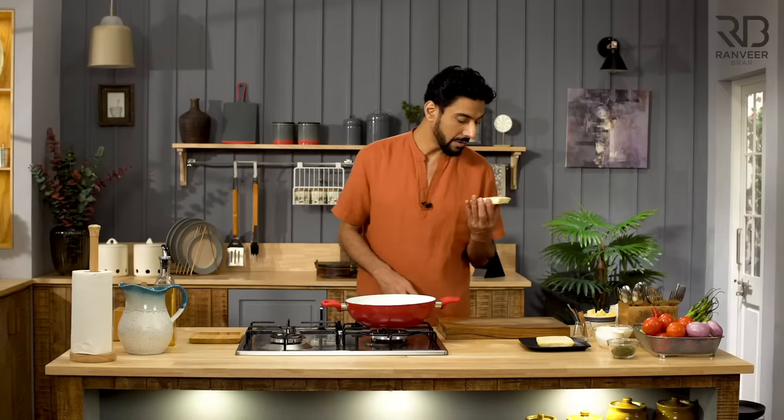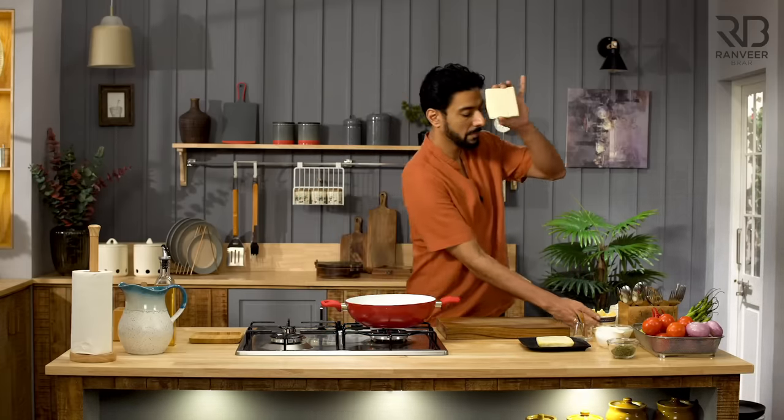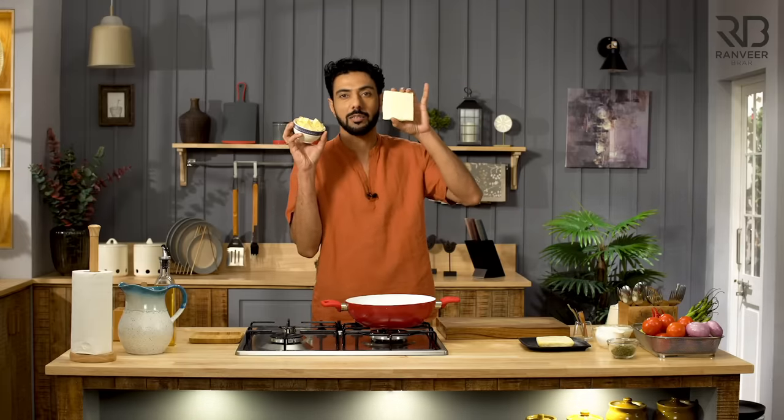So what do we need to make paneer butter masala? Paneer, butter, and masala. Look, the name gave it away. The moral of the story? This recipe comes with paneer, butter, and masala. But how to make the masala? This recipe gives you the best paneer butter masala.